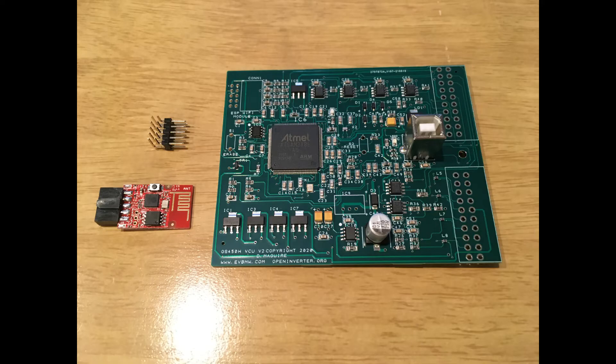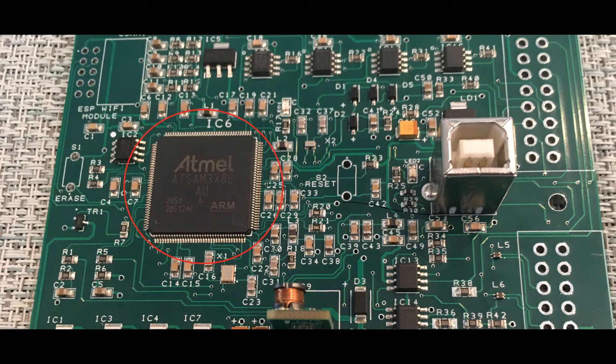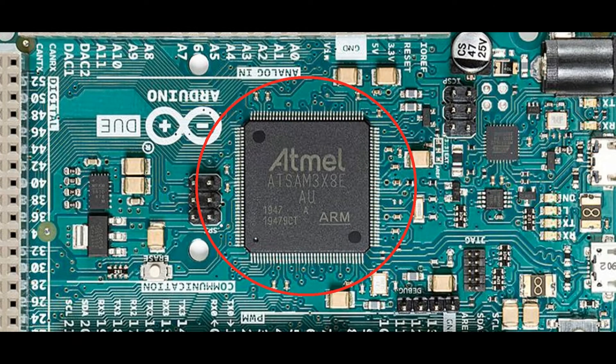So can you guys spot the similarities? It appears that the VCU runs the exact same Atmel microcontroller as the Arduino boards, or at least some of them — the ATSAM3X8E, whatever that means. The point is that one could say that the VCU is nothing more than an Arduino board on steroids.